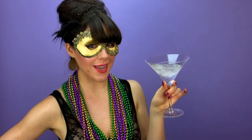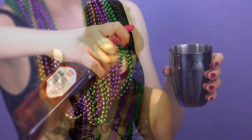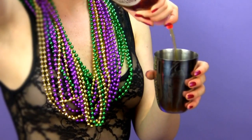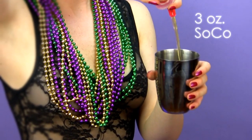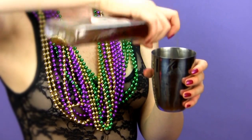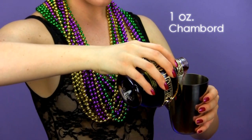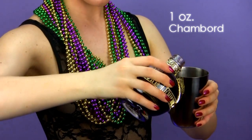First, chill your stemmed cocktail glass and remove the lid and cap from your shaker. We'll start with a liqueur that's a New Orleans original. Pour 3 ounces of Southern Comfort, or SoCo, followed by 1 ounce of Chambord liqueur. If you don't have Chambord, substitute with a raspberry liqueur of your choosing.